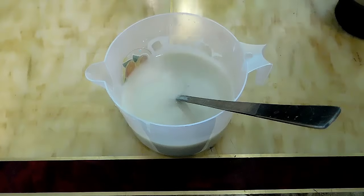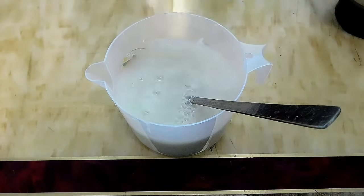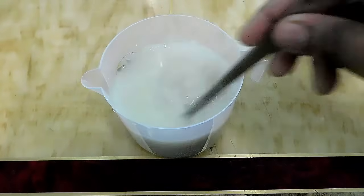Now I will dilute it a little bit more and give you the right juice consistency. I will add a little bit of water to adjust the juice.